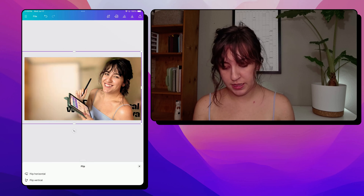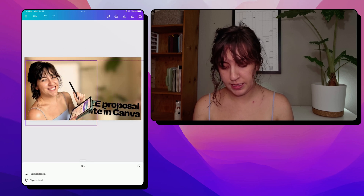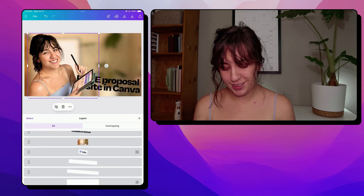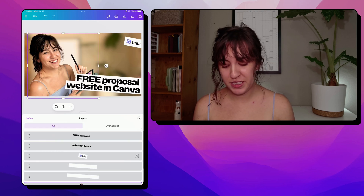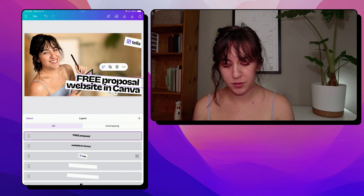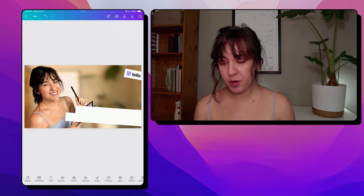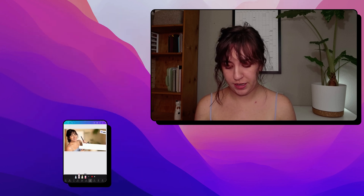I'm going to actually flip these around because I want my text on the right here. And let's fix our layers here. So normally we put some text on our graphics, but I think today we're going to do some handwriting. So I'm going to delete the two text elements and we're going to go to draw right here at the bottom.